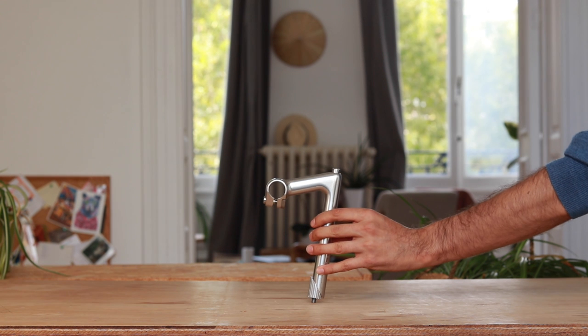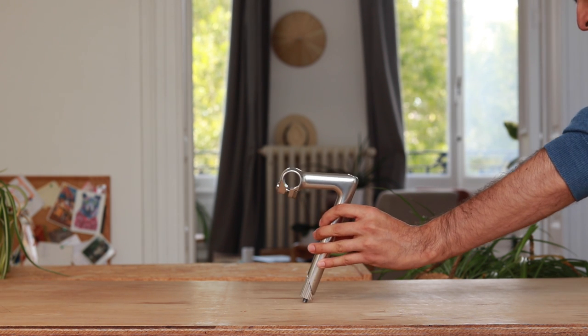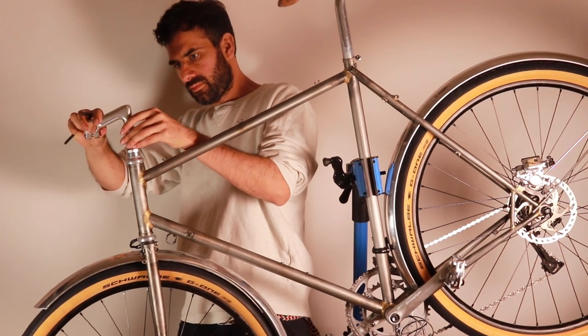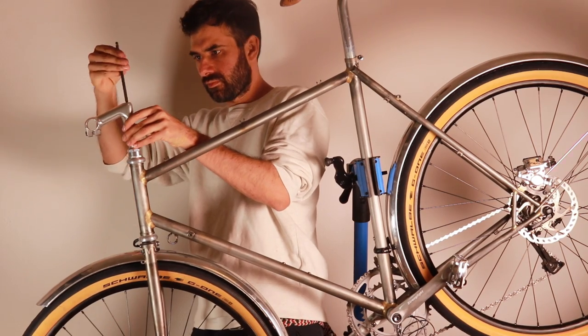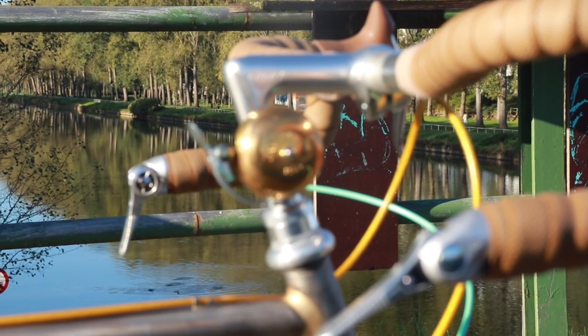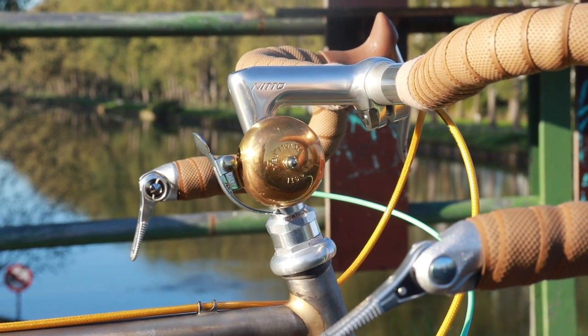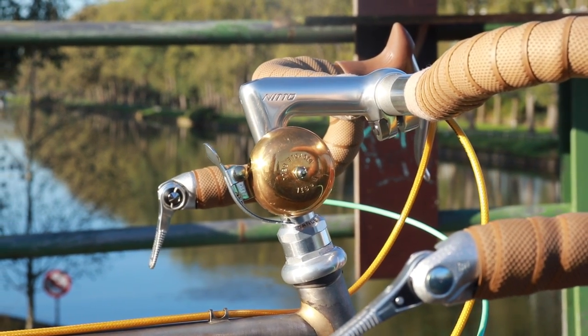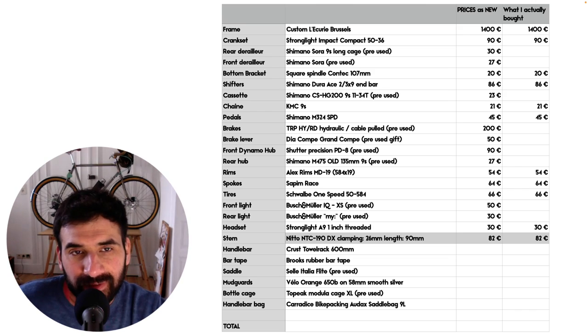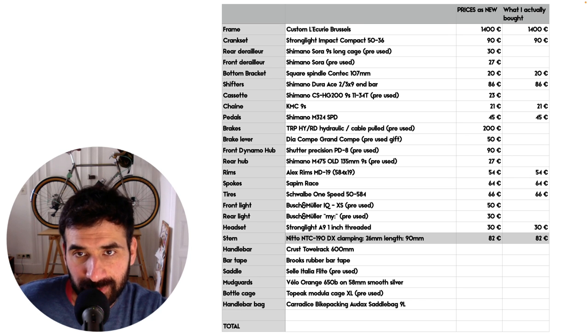From the beginning, I knew I wanted a classic quill stem on this bike. A quill stem can go high without the annoyance of stacking a lot of spacers like with current headset standards. It's also incredibly more elegant than an oversized headset, and goes very well with the aesthetics of this bike. The stem is a 90mm Nitto with a 26mm handlebar clamp diameter, and it costs about €80.